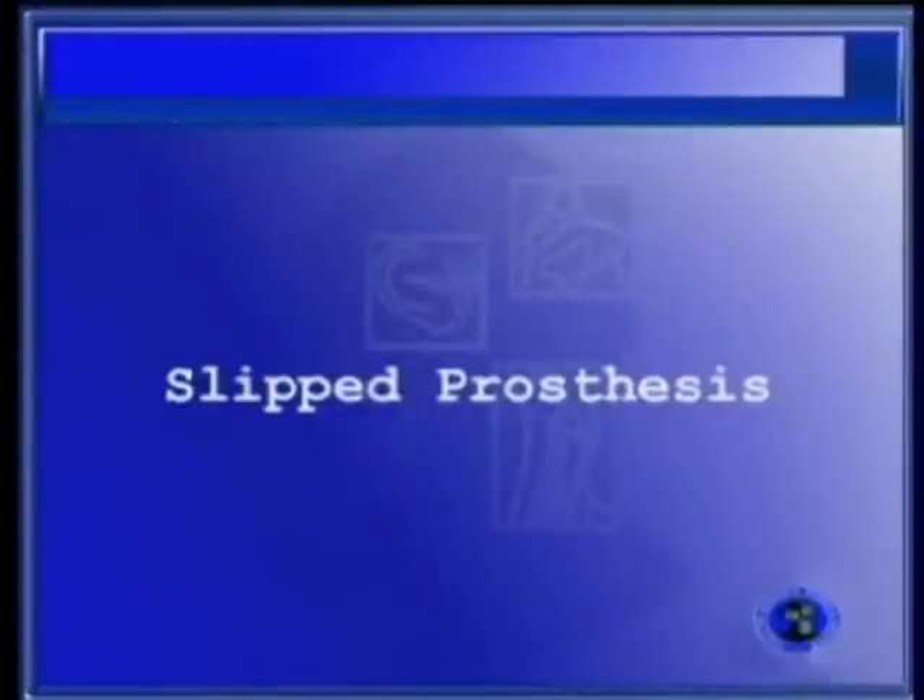In this video clip, we show you the management of a slipped prosthesis. This is the right ear. The patient is under local anesthesia, as in all our cases.